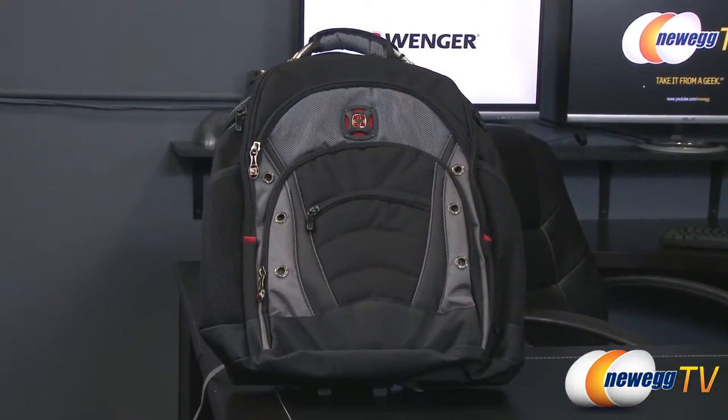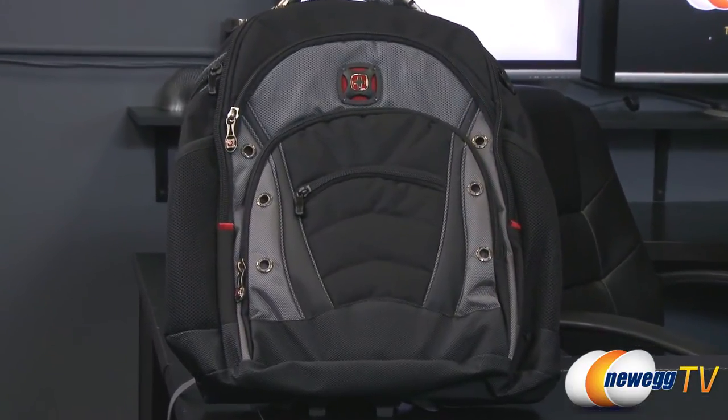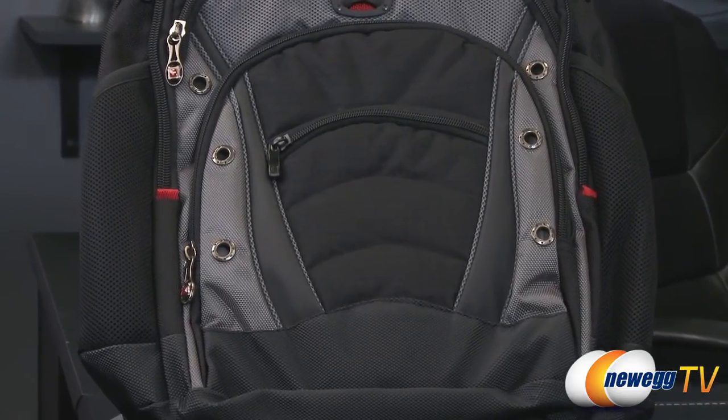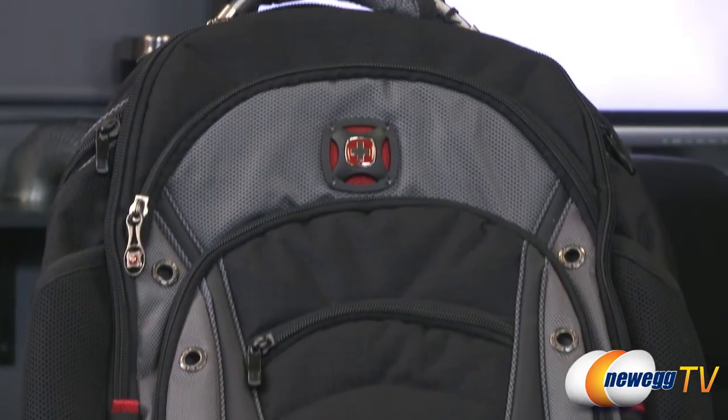This Wenger Swissgear Synergy laptop backpack is durable and multifunctional, accommodating laptops up to 16 inches. It features triple layer foam padding to help absorb shocks to protect your laptop.